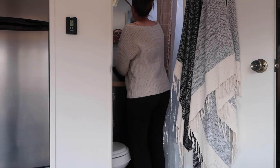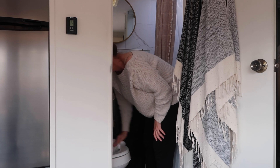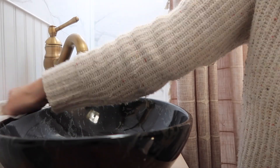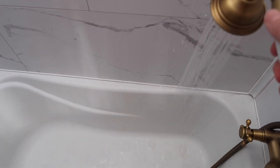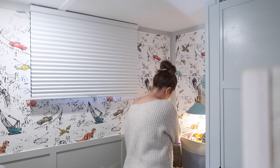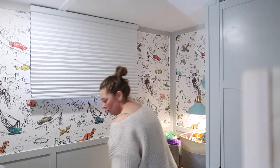The bathroom is also really tiny, so it takes me maybe two minutes to clean it. It's really easy. That is my granny sink — Robert makes fun of me, but I love that sink. And I love the fact that our RV came with a small tub because it allows Jake to still take his baths. This is by far my favorite room in the RV.